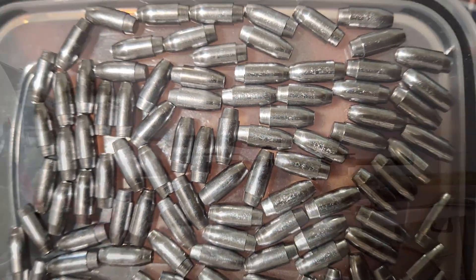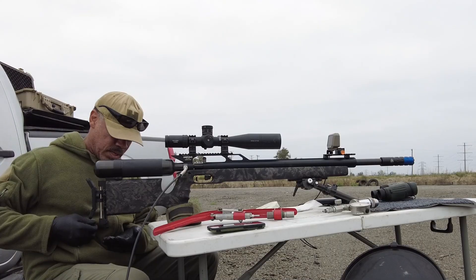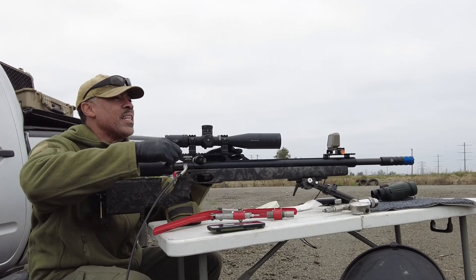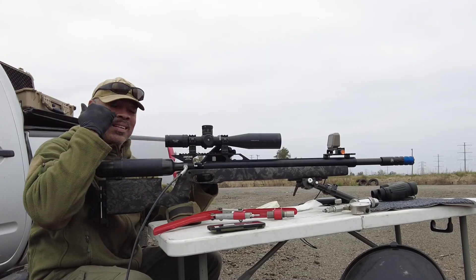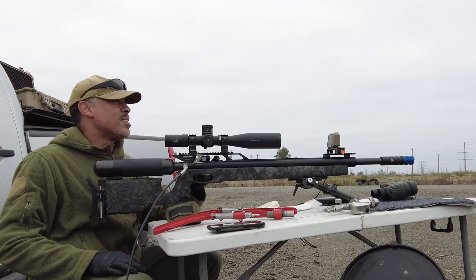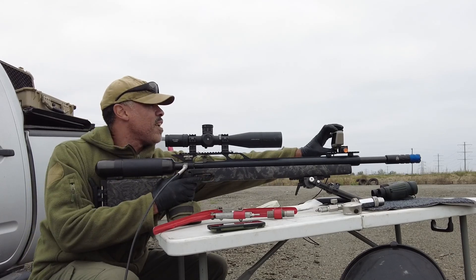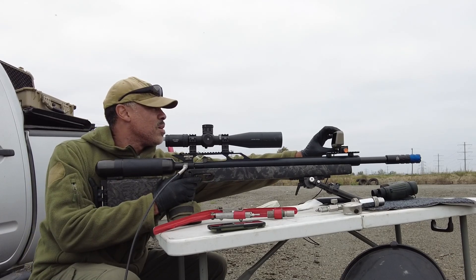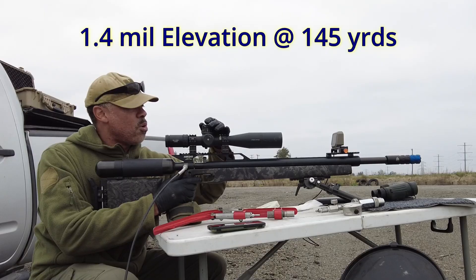One thing I do recommend, especially for guys that want clear ballistics gel, always use gloves because your fingerprints and anything on them will be left on the gel. The clearer it is, the uglier the fingerprints look. So let's get to shooting — 145 yards, going about 1,140.